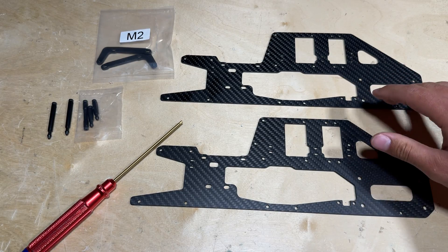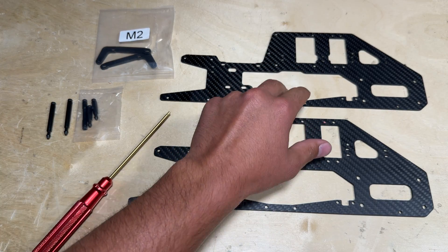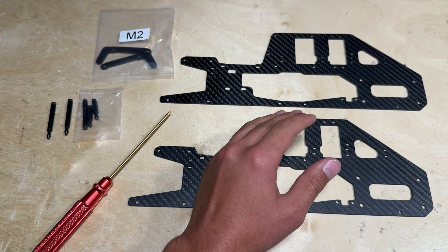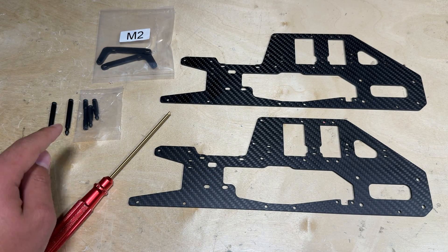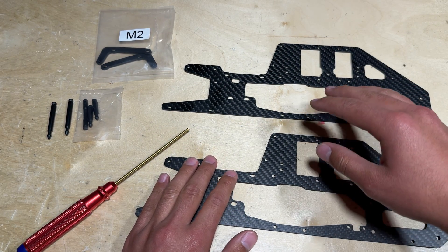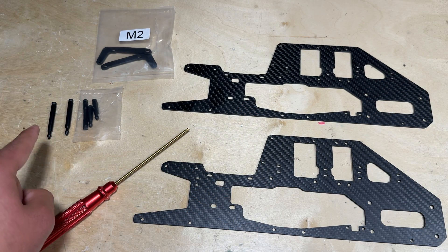The next parts you want to locate are the two upper mainframe halves and also parts bag M2, where you will find the rear canopy posts. It is important to install the canopy posts onto the upper frame halves first, because the screws are lined up through the inside of the frame and it would be very hard to install them later. Another reason to install the canopy posts first is to discern which is the left side and which is the right side of the frame.